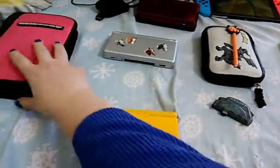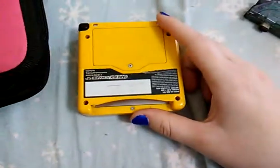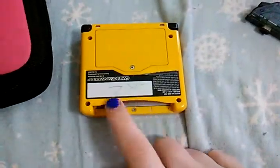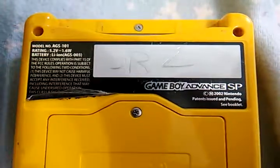I wanted to show my systems that I have that are Nintendo. I got this when I was little, so yes, I scribbled my initials on it. This is the Pikachu Game Boy Advance SP.